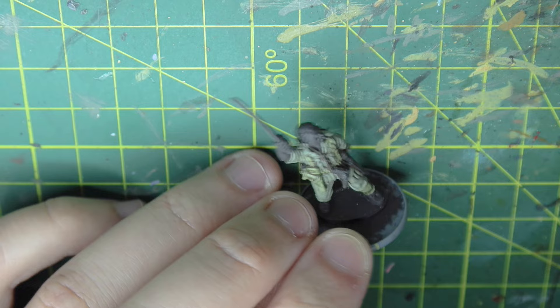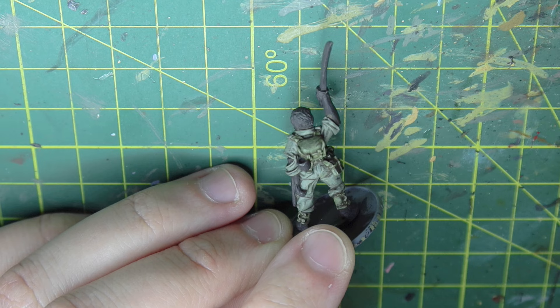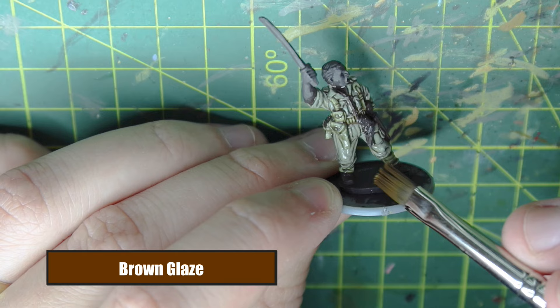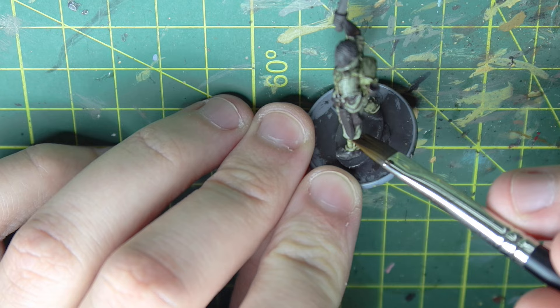You could paint metallic parts of the straps in silver as well - you don't have to paint them in green. Anything that was a metallic part of the strap you could paint in those colours, but I just don't think it's necessary for myself. I use a brown glaze at the end - this step isn't necessary if you don't have it, but a brown glaze is just going to tint this uniform and really finish the job.